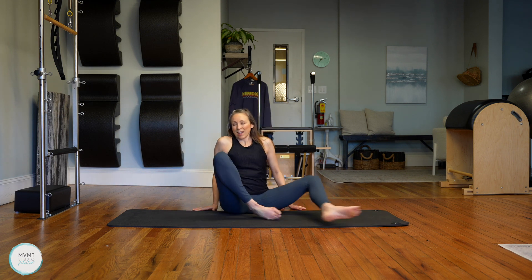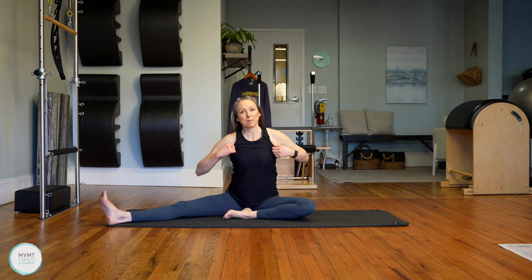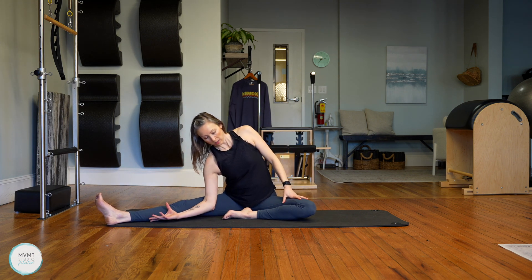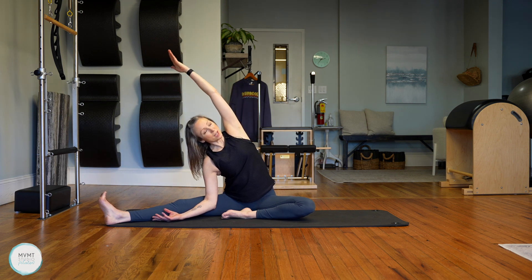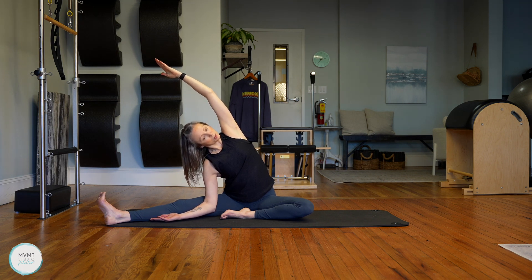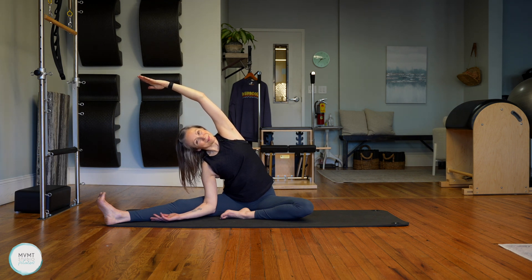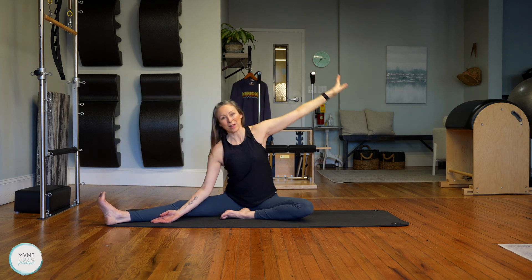Bring yourself all the way back up. Switch to the other side — leg nice and long, other leg pulled in, sit tall. Find that arm to the inside, the other arm reaching overhead. Spin that chest open and breathe. Find expansion in the ribs as you inhale, exhale and bring it a little further over. Two more breaths, and then bring it all the way back up.